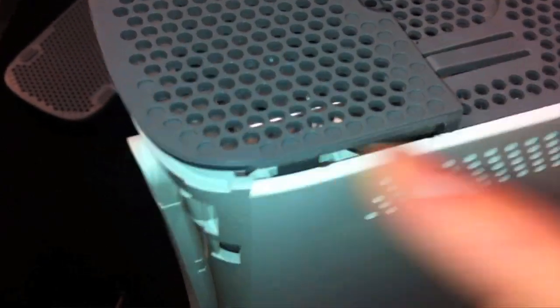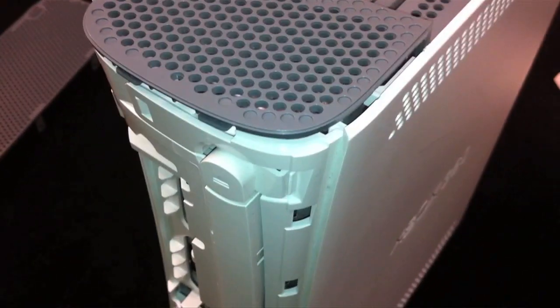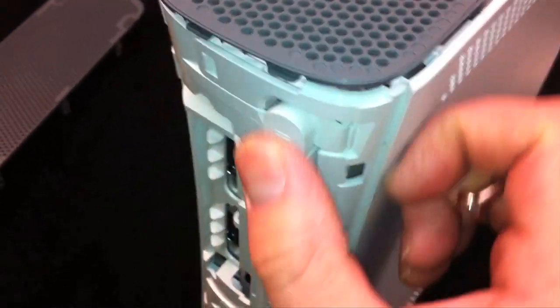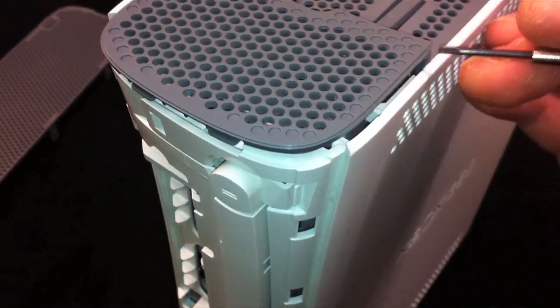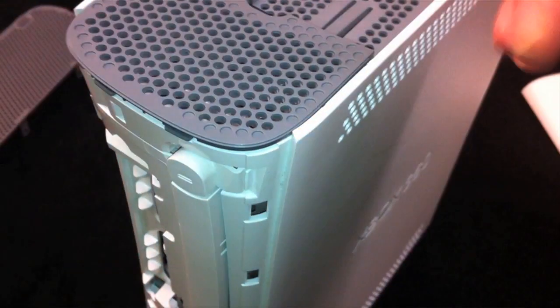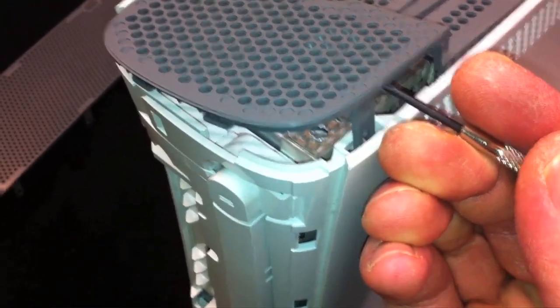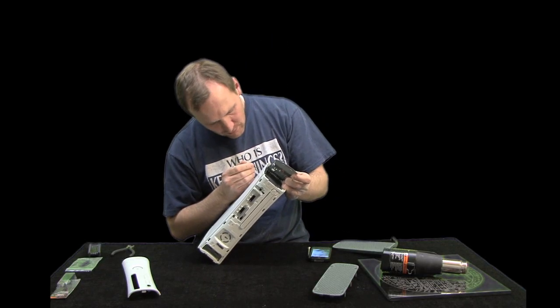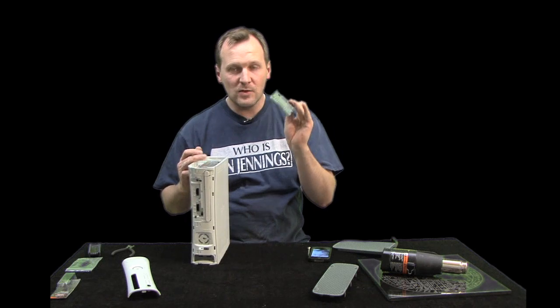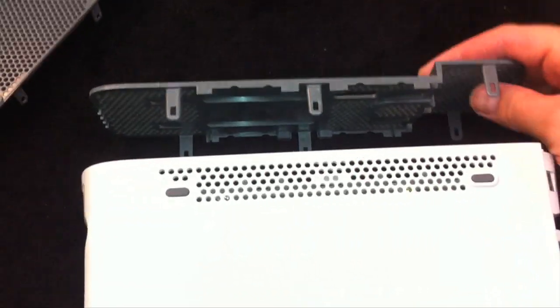There is one tab right here that you can't reach by putting the screwdriver through a vent hole because there's no vent hole — it's just by the disc drive. So clamp it shut again, then stick your screwdriver in right there and pop it out that way.